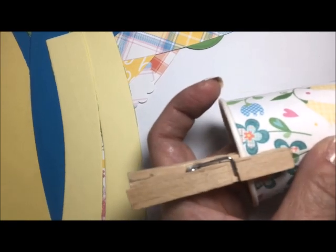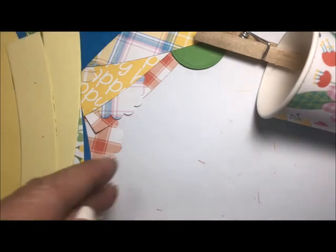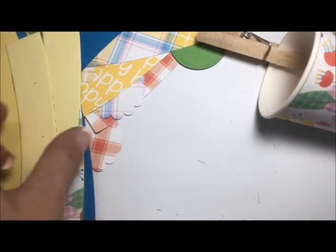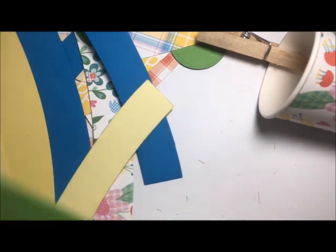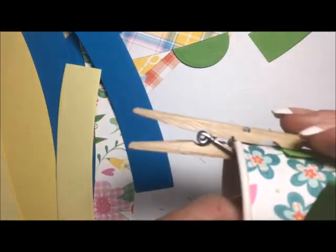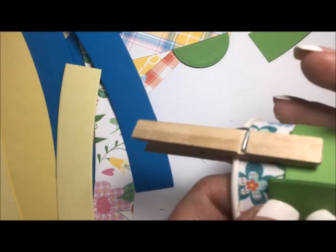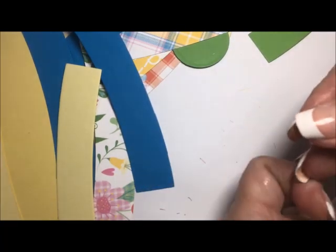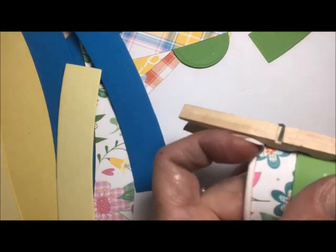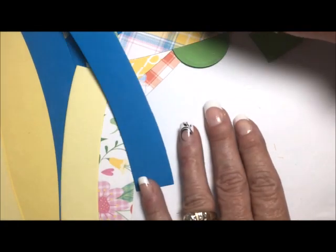Now we need to decide what we want to do for the sleeve of this coffee cup. I kind of like this teal, I also like the light yellow, and this really fun green. Wrap it around until the two ends meet, adjust as needed, and get it as tight as you can. These two ends may not meet perfectly — nobody, and I do mean nobody, will notice. Let that dry for a minute and set it aside. Next we'll take care of the top.